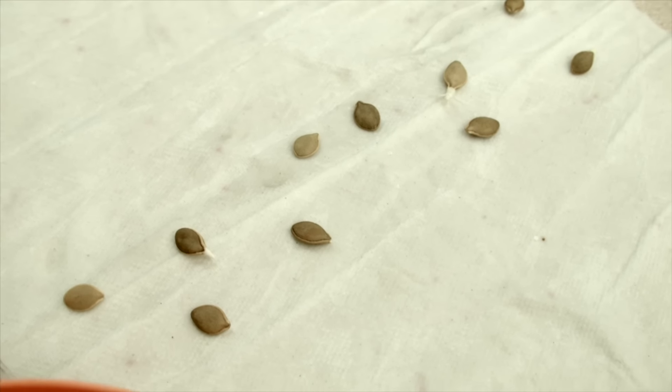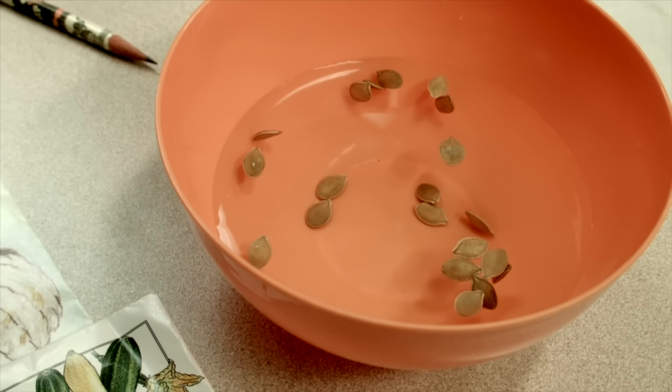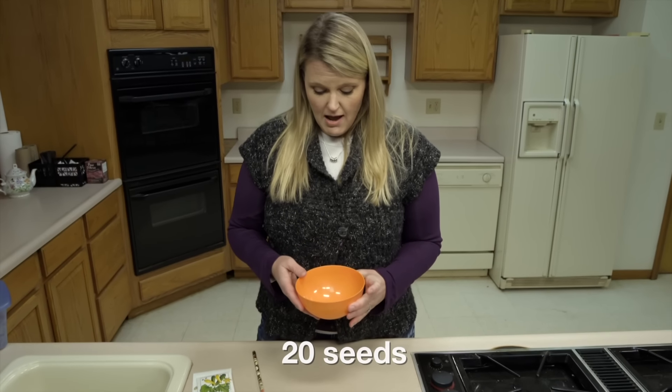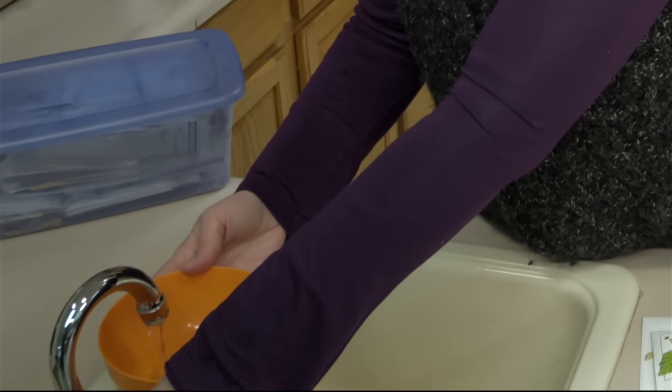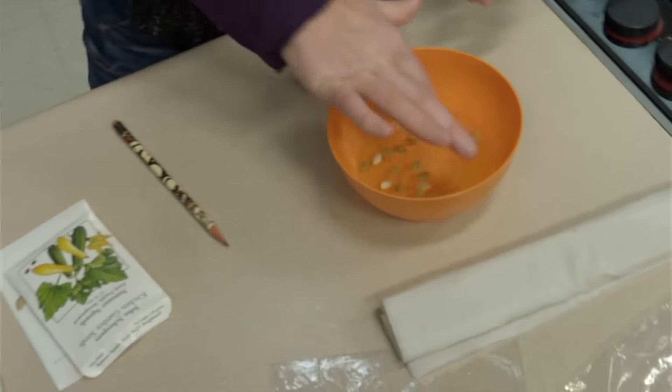Now there is another test you can do, and that's called the water test. Here we have some more squash seeds that we want to test. We are just going to fill this up with water. You might just tap them to make sure any air bubbles on the outside of the seeds come off. We are going to let this set for about 15 minutes and come back and check them.